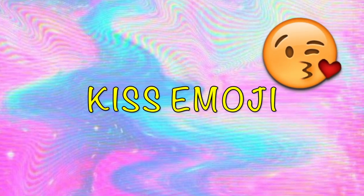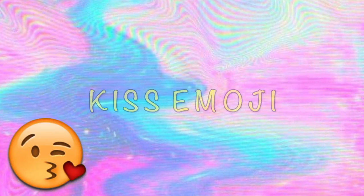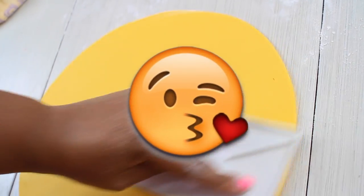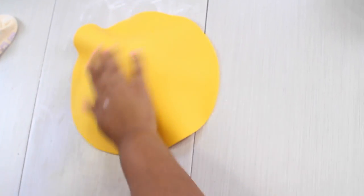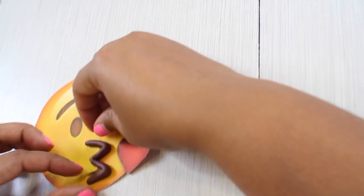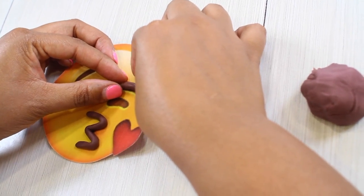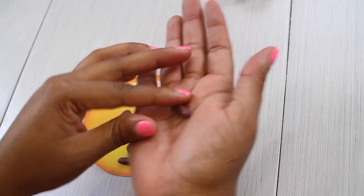Now finally we put our smile and the poop emoji is done! For our last cake — the kiss emoji — we're going to do the same thing as our first cake. We're going to crumb coat our half sphere, cover it with our fondant, and start decorating. This time I'm not marking it or anything; I'm just doing little rolls of brown fondant using my picture as a guide.